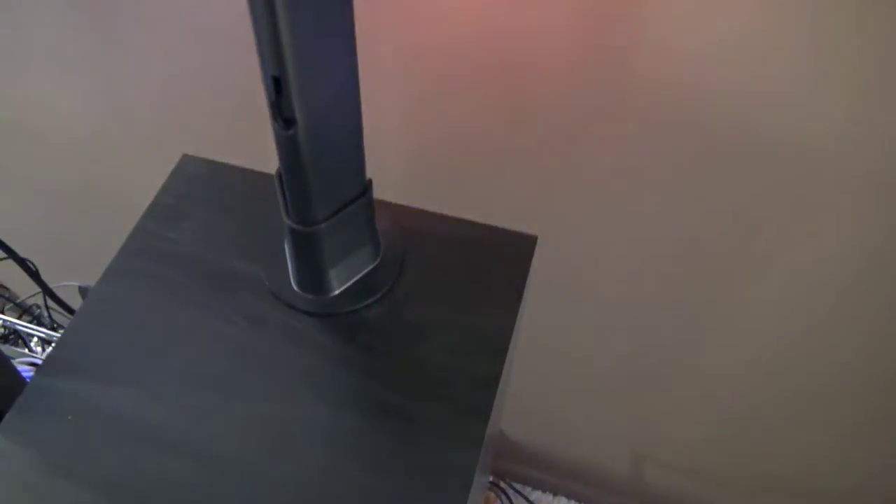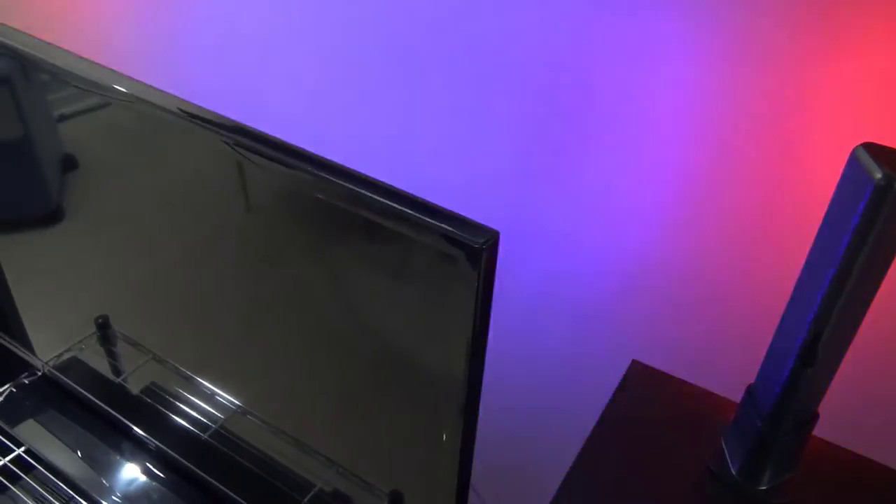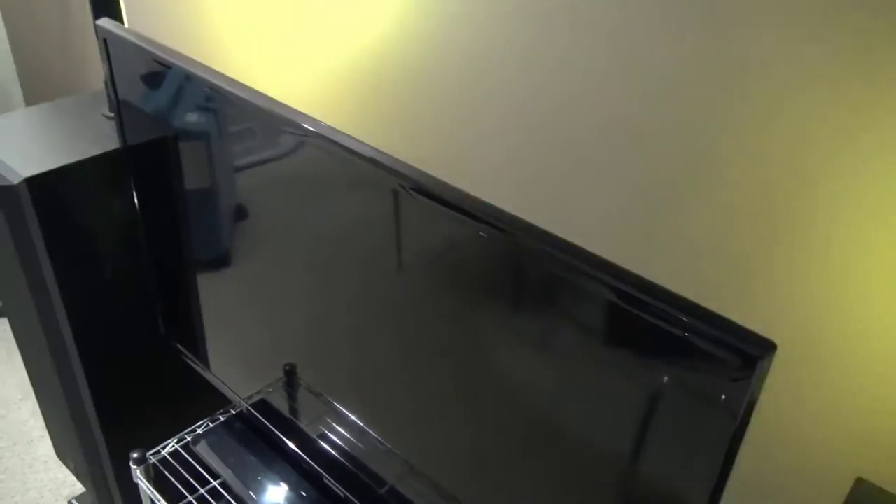It works very well. It looks good, and it's pretty cool. Even just talking, it will flash as well. It looks really good at night when there's no lights in the room and it's always dark outside. It's a real cool effect, especially with music.